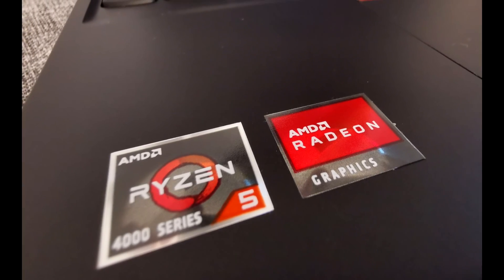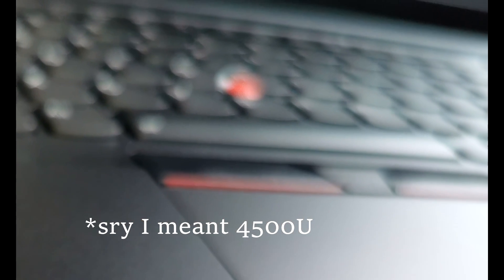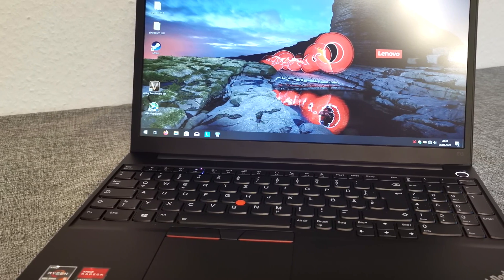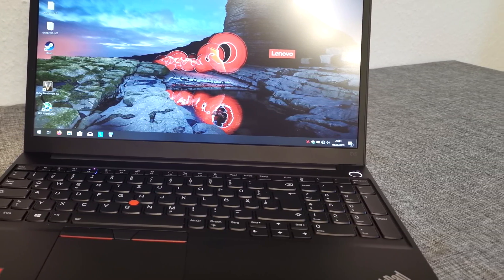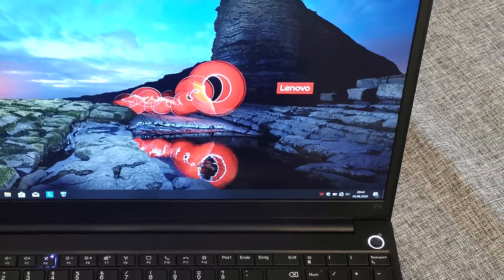Welcome to our second laptop review. This time we review a Lenovo ThinkPad E15 with a Ryzen 4600U. Since we only had the laptop for a few days, this will be a rather short review. But we still want to give you a fair overview of the laptop and how it compares to the Acer Aspire 5, even when considering the Lenovo is a bit more expensive.